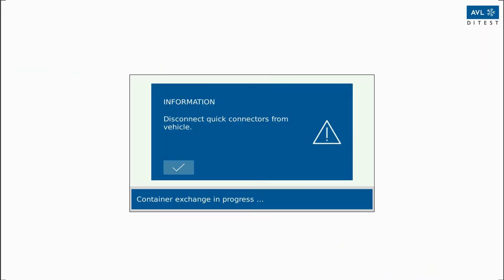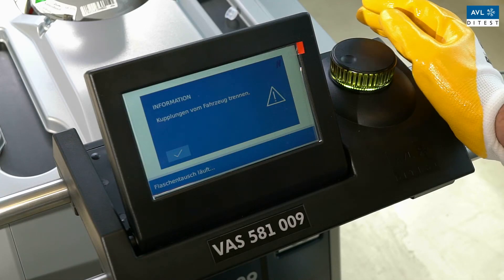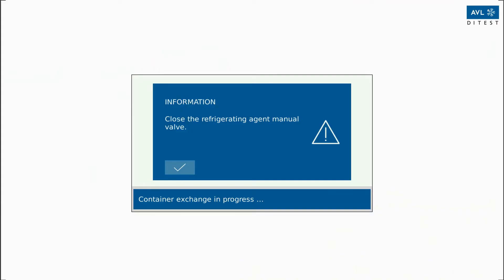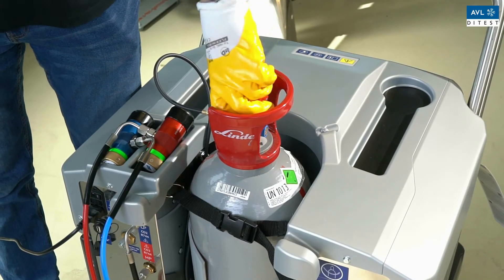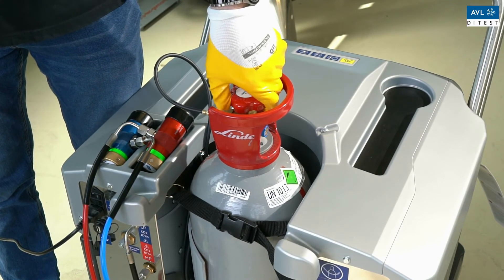A message will appear telling you to unscrew the screw connections on the couplings. Do this and press Next. Then close the hand valve on the refrigerant bottle.